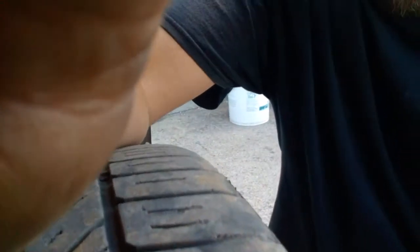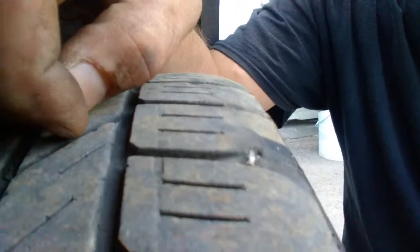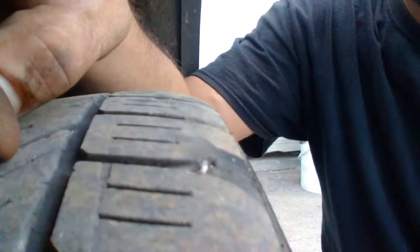Uh oh — I already see a problem right here. Looks like there's a nail or something right there in the tread, so we're gonna have to take a look at that. Front-end wise I think everything's good on this; it's a 2014 and it's in good shape.